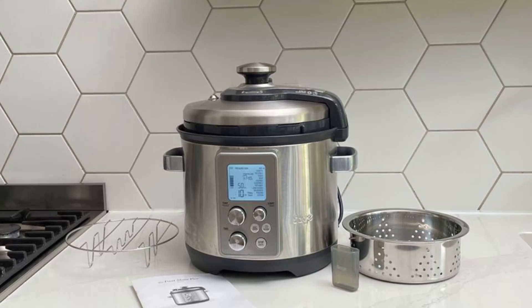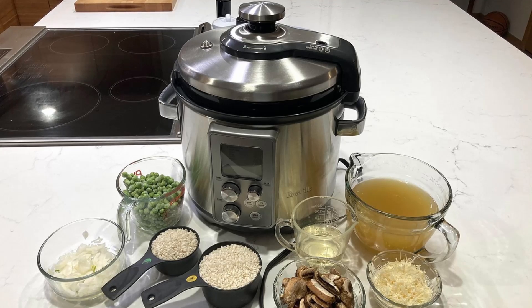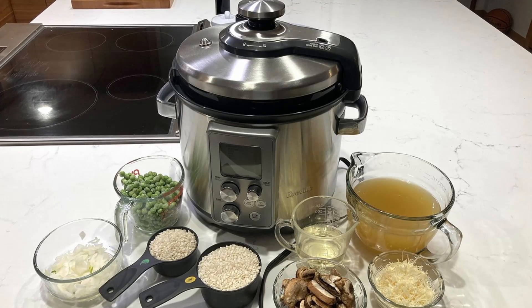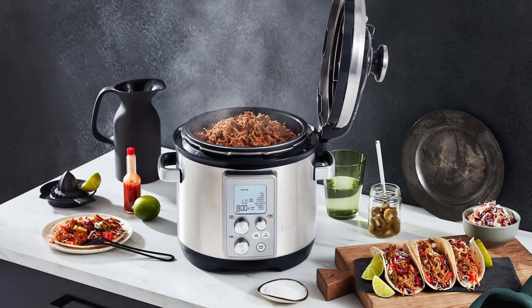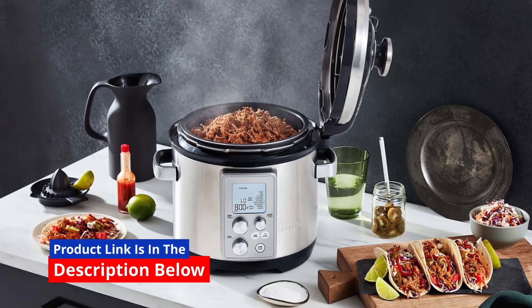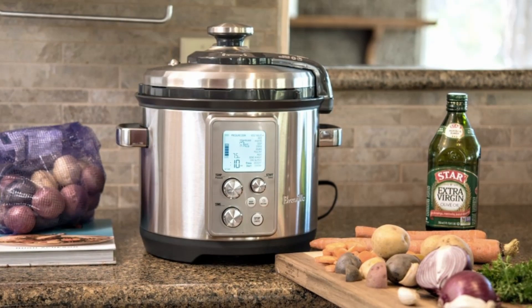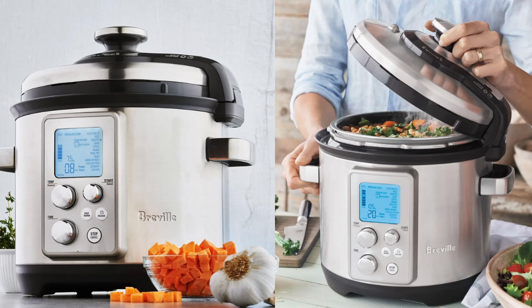Do you often find yourself struggling to find the time to cook that perfect meal? Or perhaps you're an aspiring home chef eager to explore new cooking techniques? The Breville Fast Slow Pro Multicooker is here to simplify your cooking journey — your ultimate kitchen companion for creating culinary masterpieces with ease and precision.